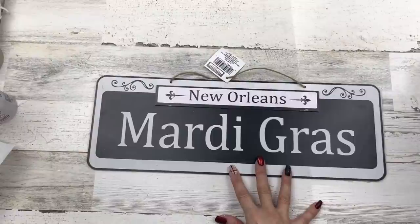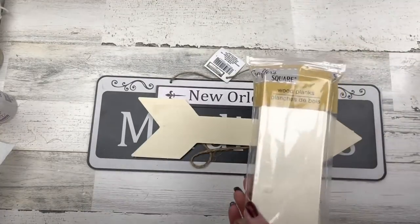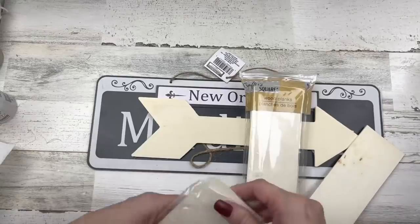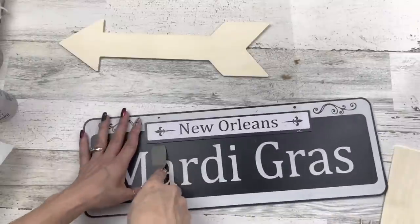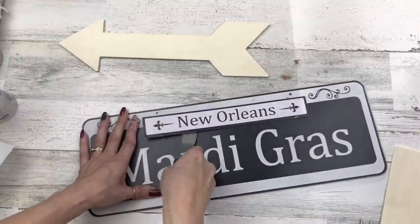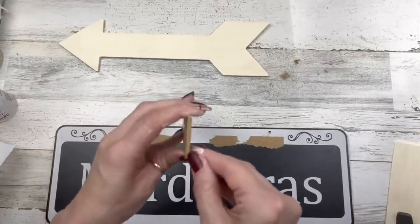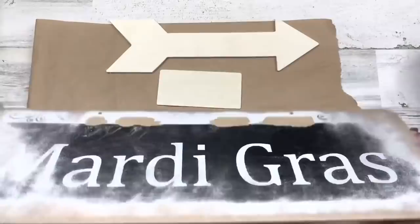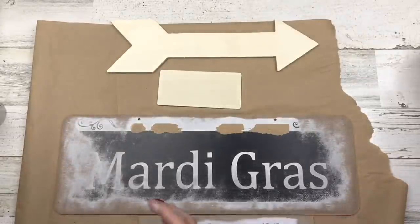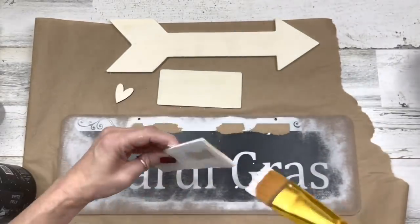Let's move on to project number two. For this project I'm going to use a sign from Dollar Tree, one of these wood arrows from Dollar Tree, and a wood plank — I've got mine from Hobby Lobby, about five inches tall, but you can use the longer ones from Dollar Tree and cut it down. The first thing I'm going to do is remove the little top piece and save it because we will reuse it. The bottom part of the sign is painted but the top part has paper on it, so I'll peel off as much paper as I can around the perimeter and sand around the edges.